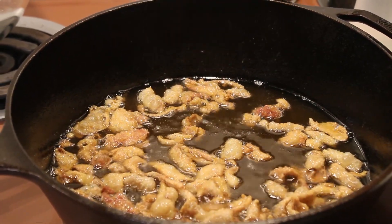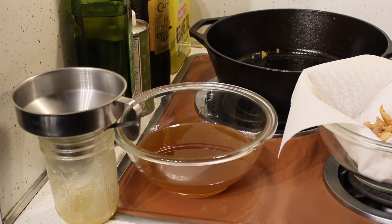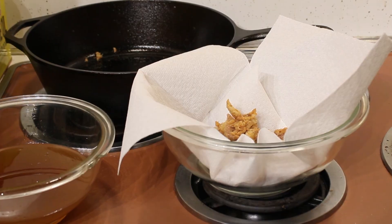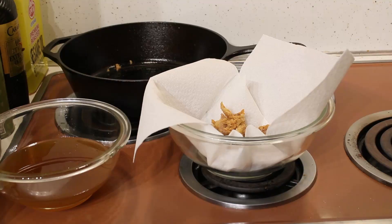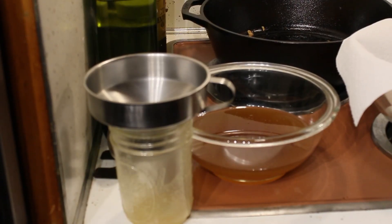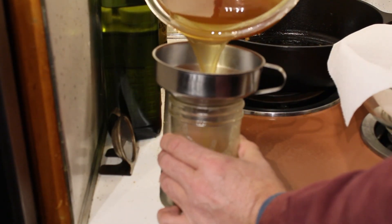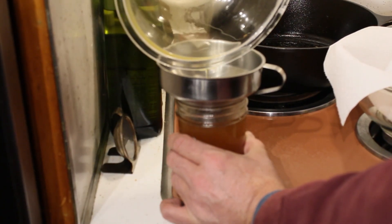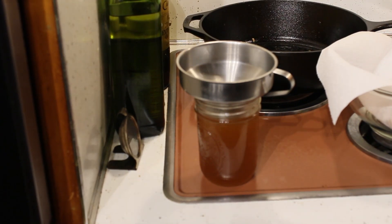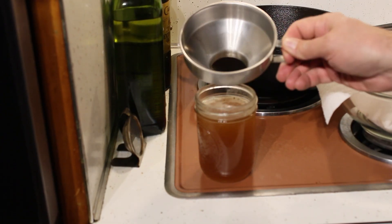The Gribenes are done and we've rendered out even more schmaltz. I'll pour that through the sieve, then put the Gribenes into a bowl with a paper towel. Once the rendered fat cools down I'll pour it back into the mason jar — and as you can see, that's going to fill that jar almost to the top. Let me tell you, those Gribenes are just delicious — I pretty much ate the entire bowl while I was filming this. I want to thank everyone for watching. If you like what you saw, please try it for yourself and smash that like button. If you haven't already, think about subscribing — I'll be doing a lot more videos like this. As the holidays come to a close I'll get back to my regular schedule, at least one video every couple of weeks. So until next time, don't forget — everything's better with smoke.